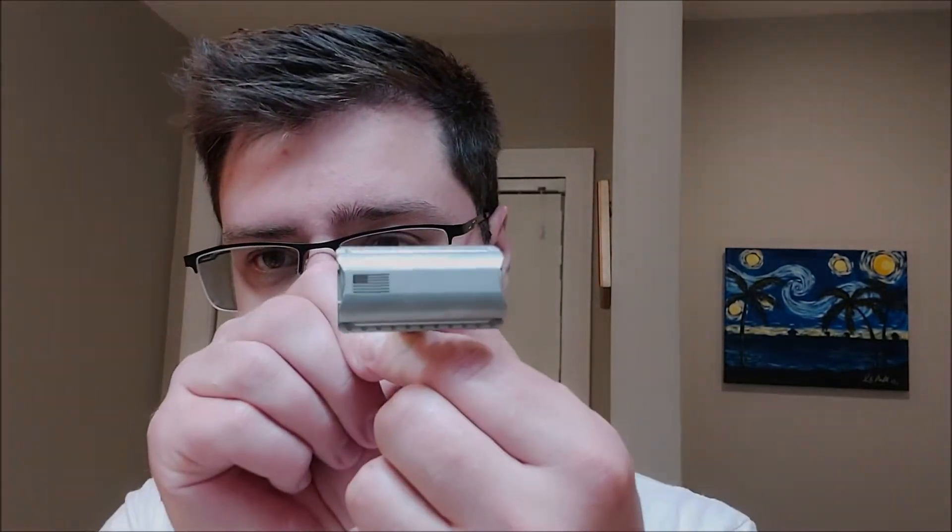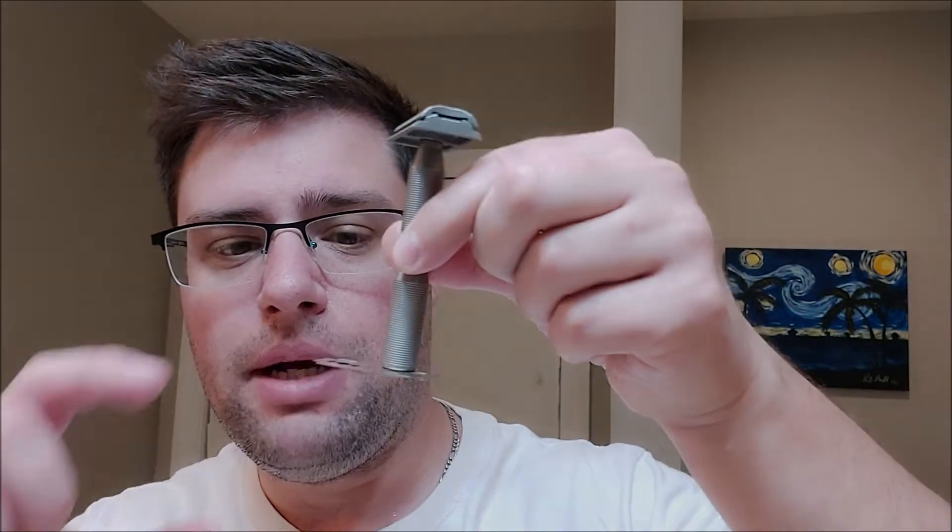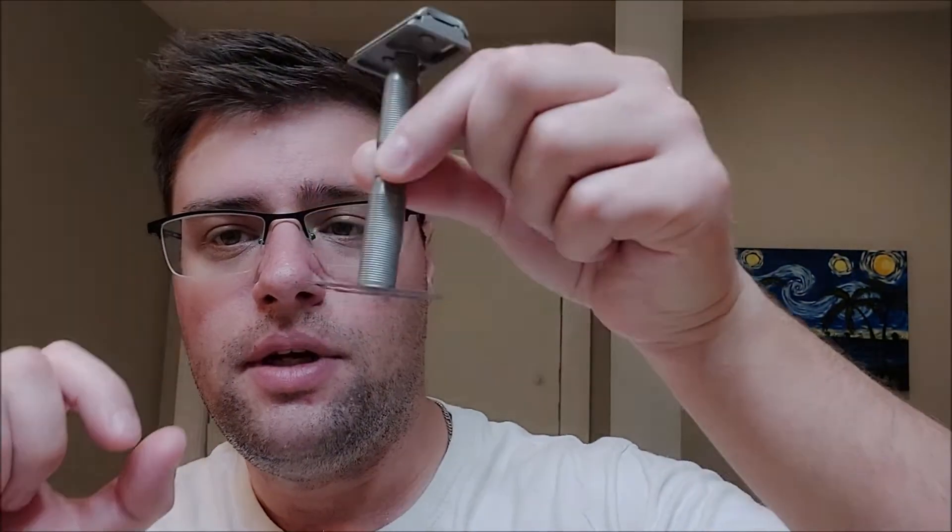We're going to use the Murica razor. In it we have the Dorco blade — this is the second use. It's the blade I used in the little plastic Dorco razor that I really liked. It worked really well in that razor so I'm expecting good things here. The Murica razor has a little magnet on the bottom so you can easily pick up the blades — pretty cool. I did forget about it when loading this blade though. Let's wet the face and get lathering.